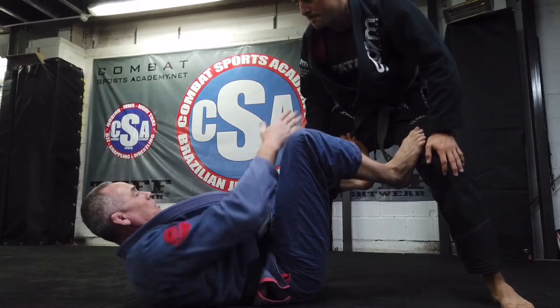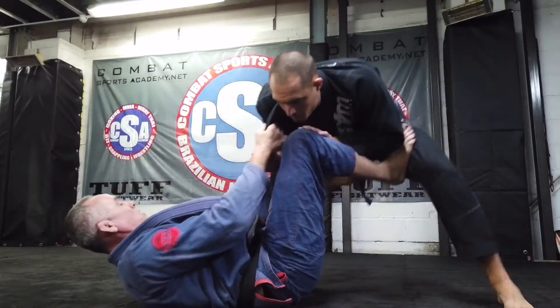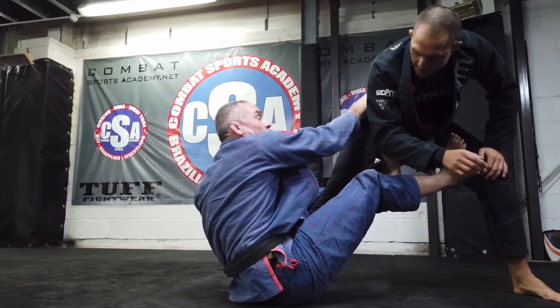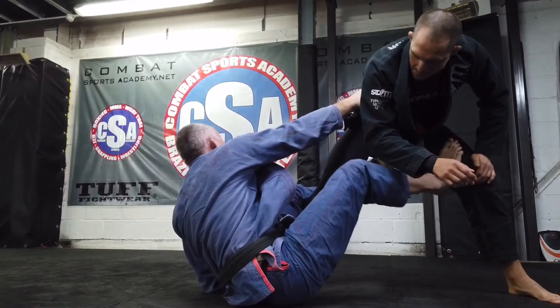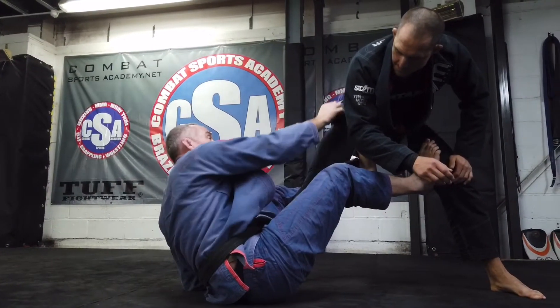When I push him away, watch the angle of his leg change. He goes from this to this, which means I can sit up a lot further and grab. I keep the foot on his thigh because this is going to control the distance between me and him.